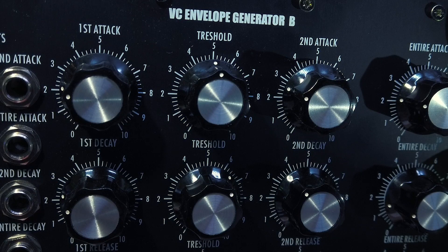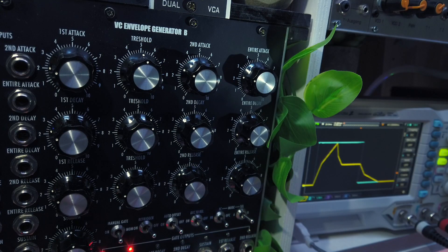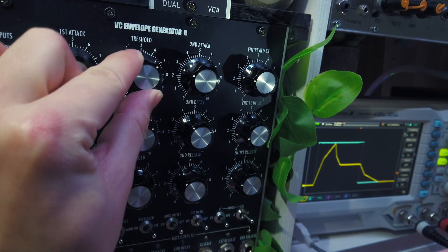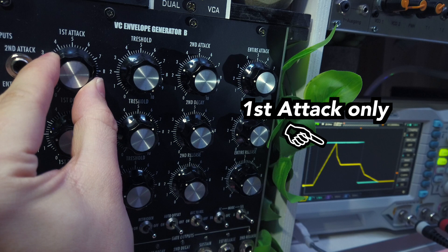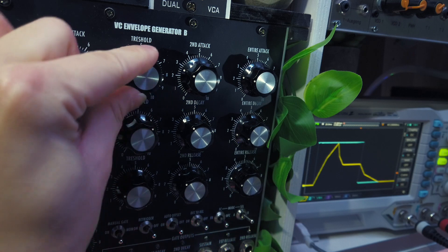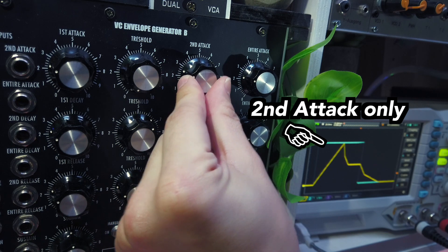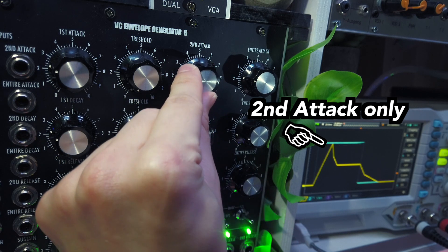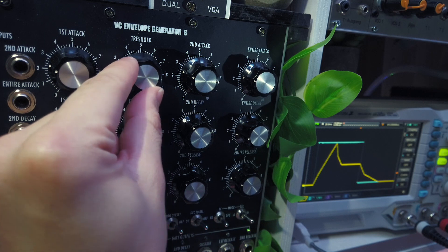What's important to understand here is that the threshold knob markings actually correspond to a voltage between 0 and 10V. So by remembering that an attack stage always rises from 0 to 10V, we can very intuitively set this threshold. For example, by setting the threshold to 10V, the second attack will never take over. Setting the threshold to 0V will skip the first attack. Any threshold in between will then divide that 10V range between the first and second attack parts.